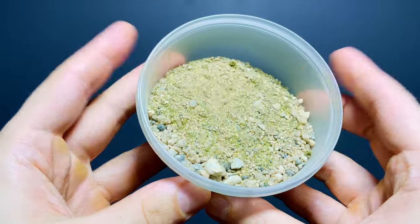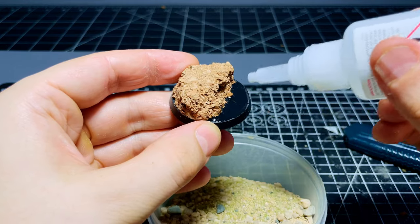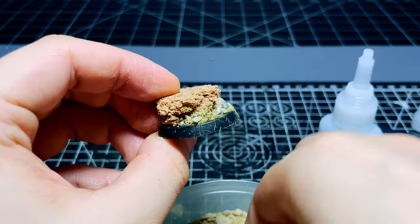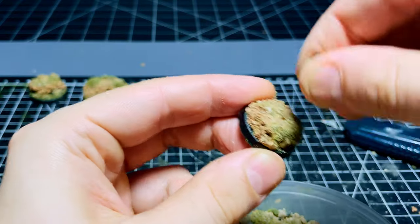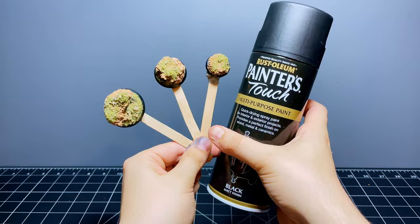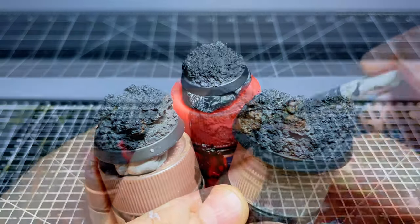Next, I take some basing mixture — though you can just use sand and fine gravel — and sprinkle it around the sides and on top of the cork to add a rocky and gravelly texture. This step isn't crucial and you can skip it or substitute a mud mixture or more cork, but I like it as a really easy way of adding extra texture. Give it all a quick prime — I'm going for black again — and then we can start painting.